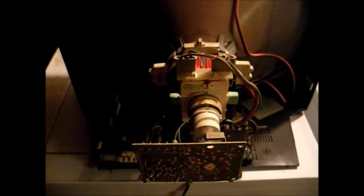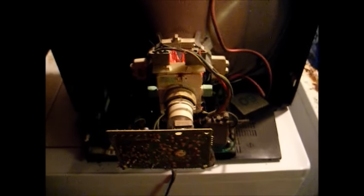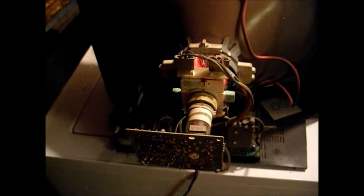Here's the chassis — just a single board chassis like what most TVs of the 90s had. Let's hook a converter box to this and see what we get.